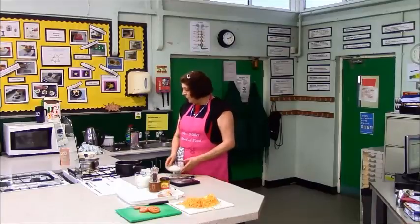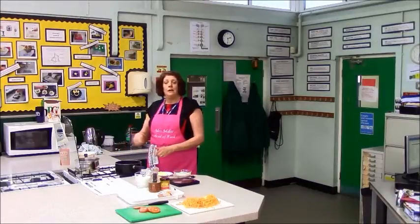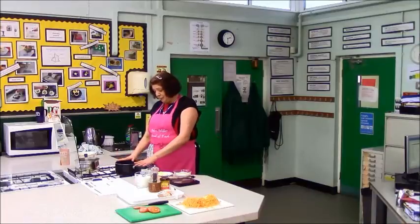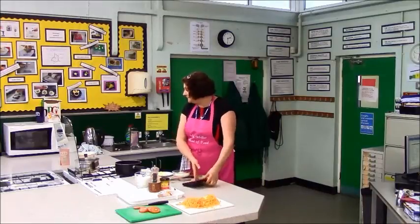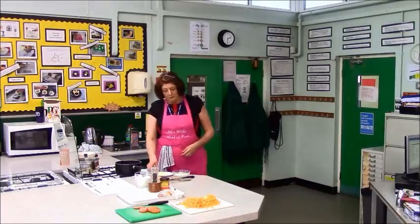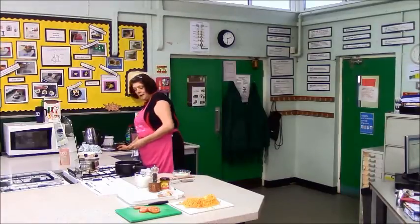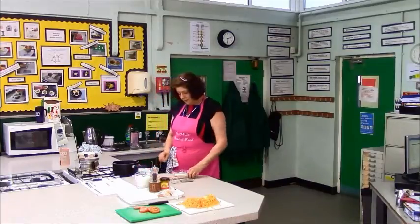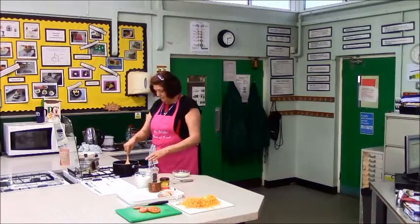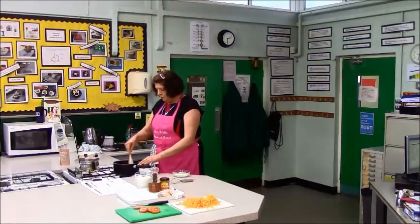What we're going to do is make a roux sauce, which is the harder of all the sauces to make. First of all you're going to put 50 grams of butter in your saucepan and you're going to melt that on a fairly low heat. You're using a wooden spoon to do this to begin with. You're going to melt your butter.